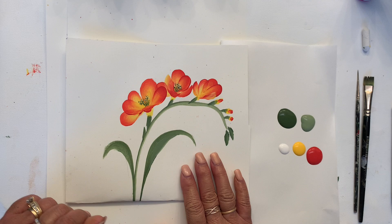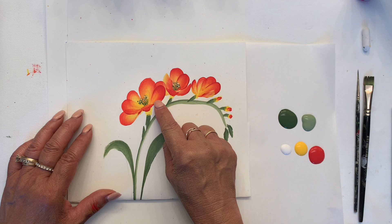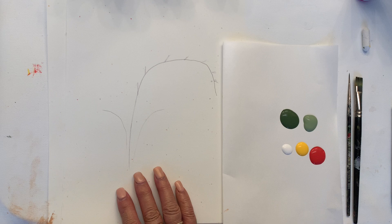Hello everyone, this is April. I'm back to do a video on the Frasier. I had a special request — I apologize it took so long — but Frasier has come in all different colors. Today we're going to be doing one that's red-orange with a little bit of yellow. Here are my colors and a few brushes, and all this will be listed at the end of the video so you can give this a try at home.